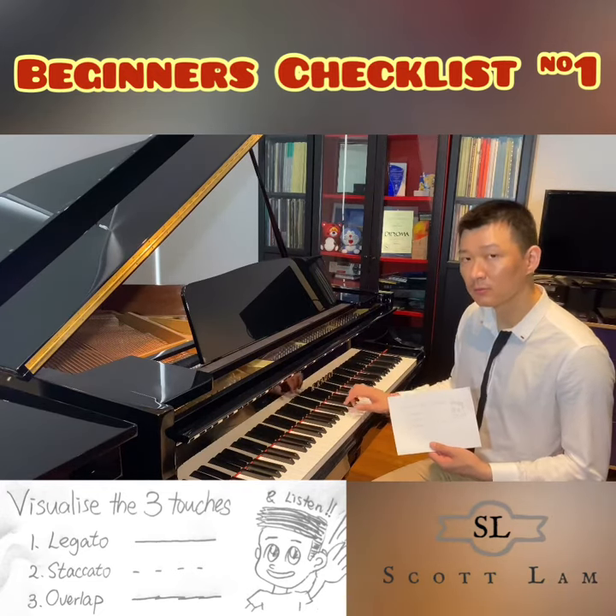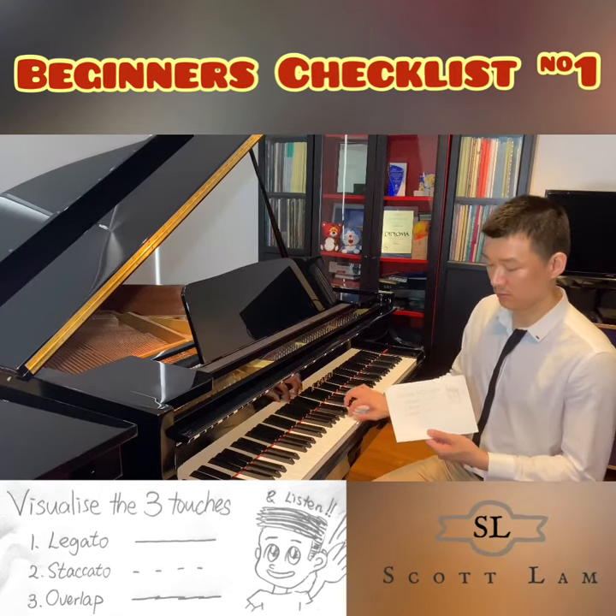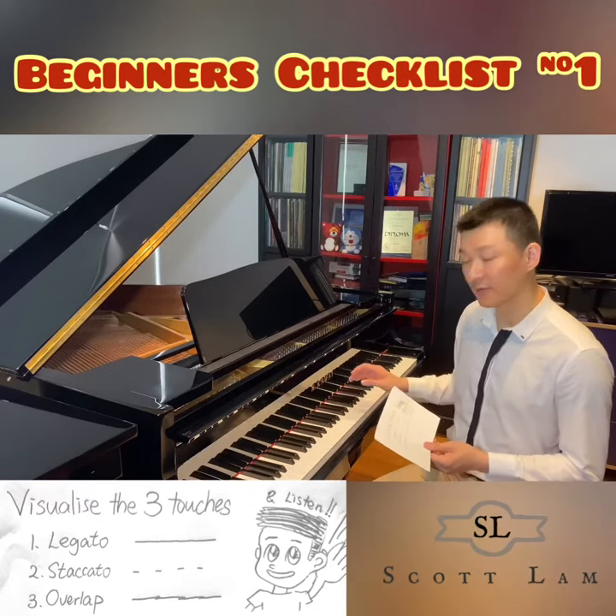I will demonstrate staccato and overlap touches on the piano. Then I will ask the students to look away and tell me what kind of touch I am playing, training them to identify each touch by ear.